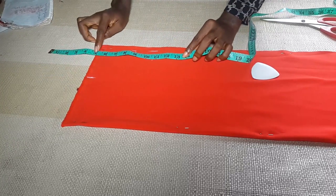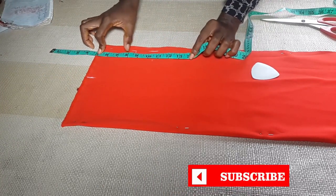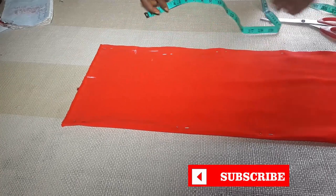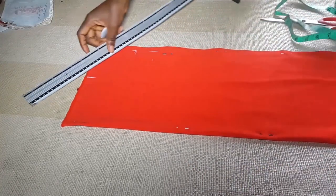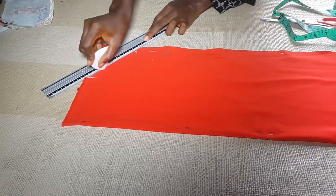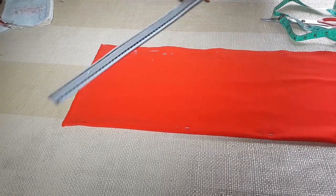Whatever horizontal measurement I'm going to be marking, I will start from five inches to mark. My armhole measurement is eight, so I'm going to add half an inch to eight. When you're counting, just like the way I placed my tape, you can see that you're actually going to count from one, but since the five is off the fabric, whatever you're counting is still the same. I'm going to draw a straight line from the shoulder to the armhole.